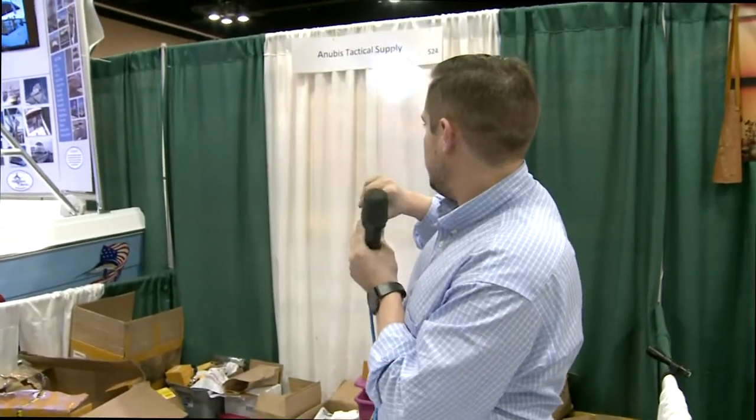Hi, my name is James Lewis, with Tactical Supply. We're here at the Chicago Condition Show displaying our new flashlights. These go from a floodlight to a spotlight. When you zoom into a spotlight, this goes over 200 yards at nighttime. It comes with lithium-ion batteries and a charger.